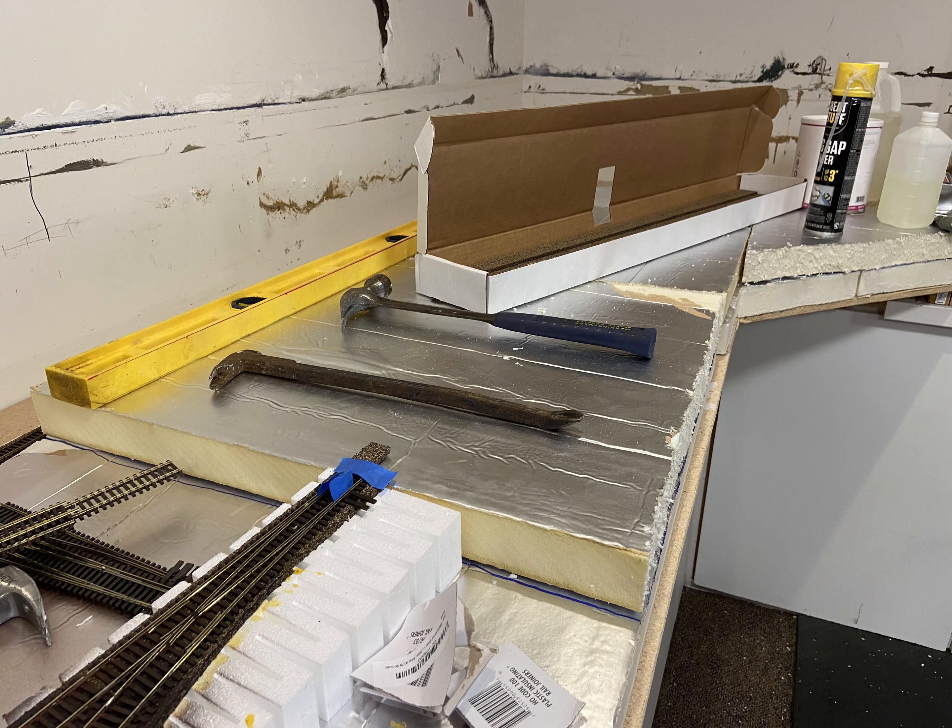Now I'm laying the foam for the elevated section of the first level, weighing it down while I'm gluing it.